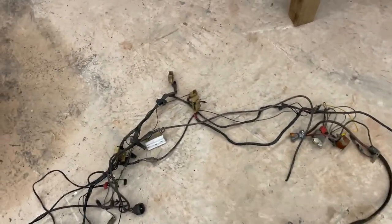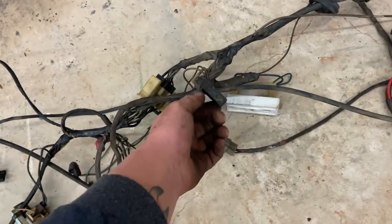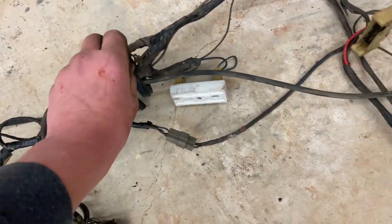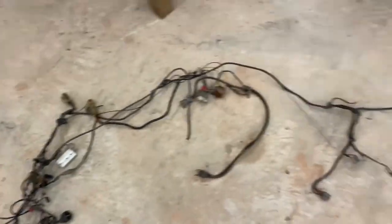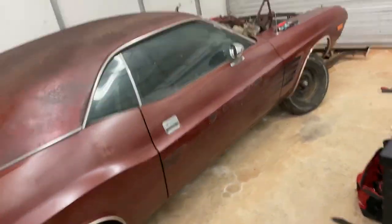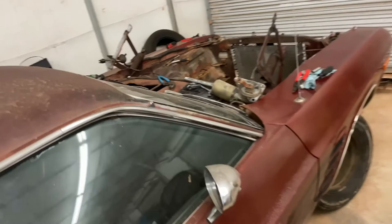I'm probably not going to run these factory clips because they're pretty brittle and half of them broke when I was taking them out. It's probably going to get some split loom and make it look real nice in there. We'll get after it tomorrow - time for some sleep.